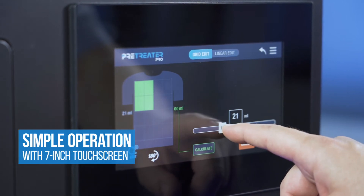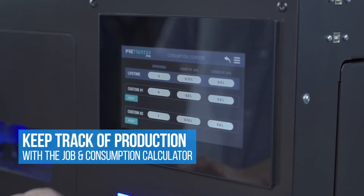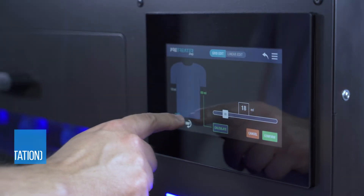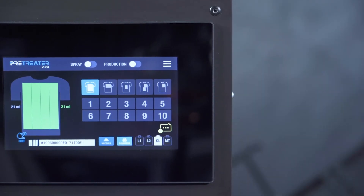From the touchscreen you can easily customize exactly where and how much pre-treat you're going to be putting on the garment. You can also see exactly how much you're using over time with our consumption calculator. You can even change how you're loading the garment by changing its orientation on the screen.